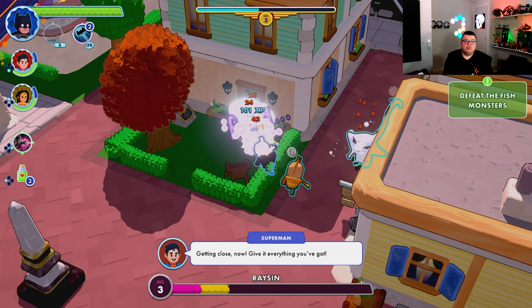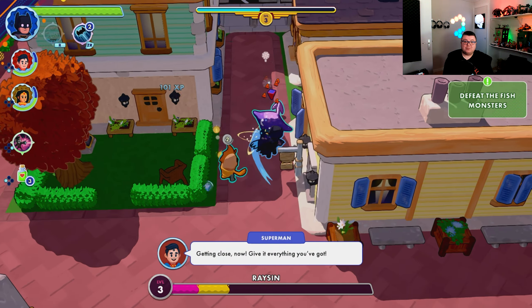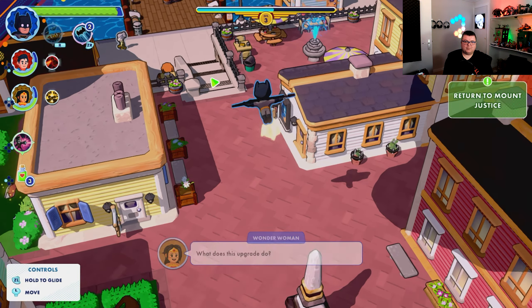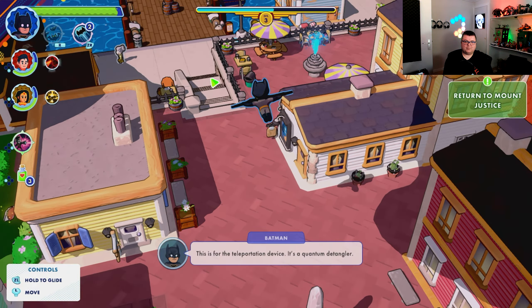They even have really awesome voice actors for this — it's insane. Special attack ready! This is so much fun. Let's head back — what does this upgrade do? It's for the teleportation device, a quantum detangler. I think Superman is the easiest character to fly around with.